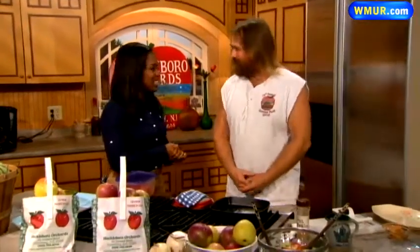Labor Day has come and gone, and here comes my favorite time of the year: apple picking season. Here's what you can do with all of those apples. I'm joined by Harry Weiser from Hackleboro Orchard. Thank you so much for joining us. What are we going to be making today with those apples?